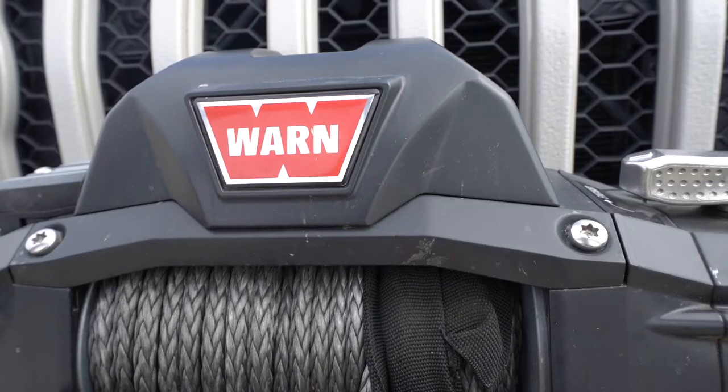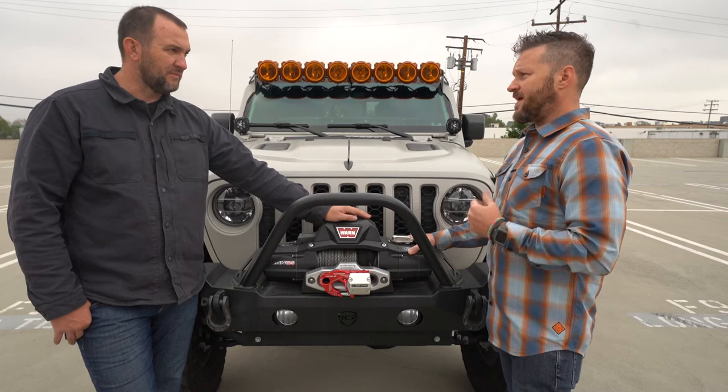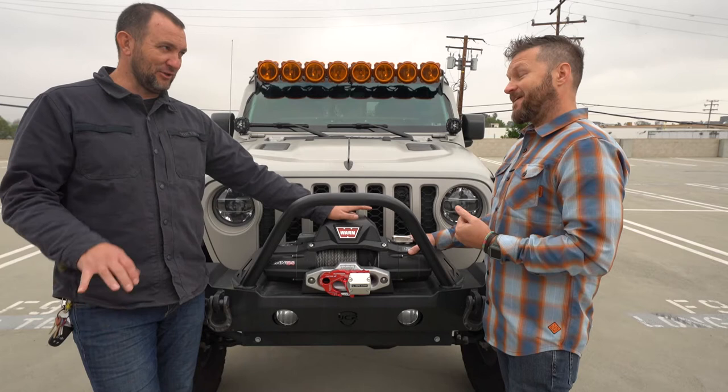This one's from Warn — it's the 12S, 12,000 pound, S being for synthetic line. We like to use that — it's a weight-cutting thing. You don't have to deal with steel cable and there's no to much less recoil if there was a problem in breakage. I've seen all the horror stories from that. A friend told me, I was like, oh, that's a thing. He said, Google it, look on YouTube. Catastrophic. Wow.